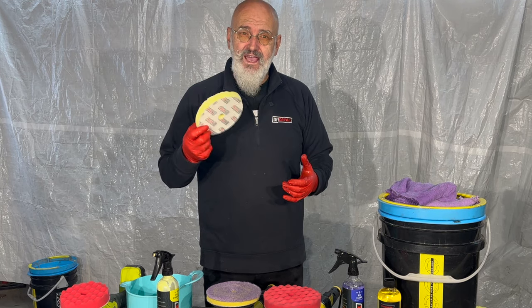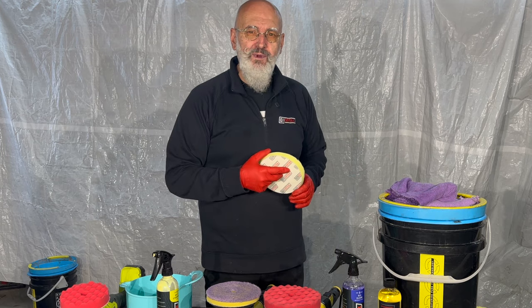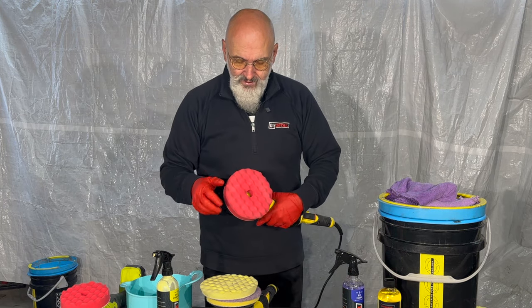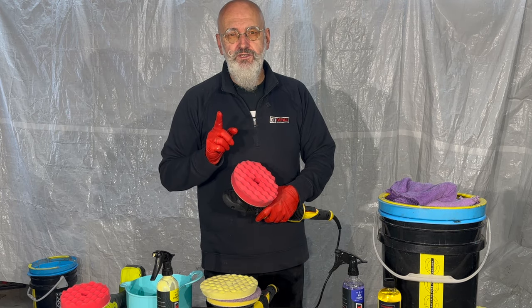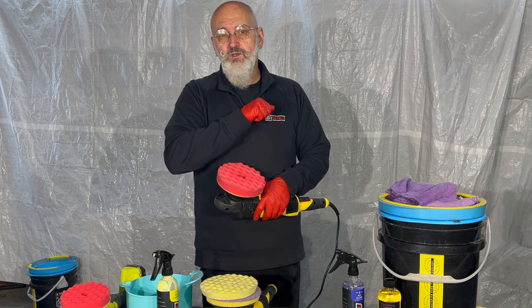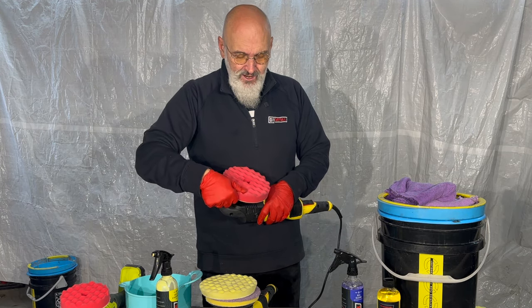Another way of cleaning your pad is to have a couple pads on rotation that you can take out, put in your wash bucket, and keep moving them. When you're wanting to remove and apply a pad to the polisher, let the pad cool down just a little bit. Those little Velcro fingers — if you rip them off as soon as you're done polishing, you can actually remove some of those little Velcro fingers, so you want to be careful.